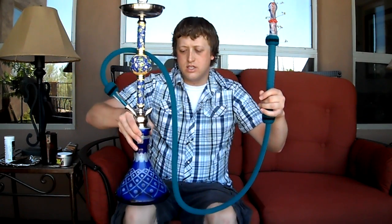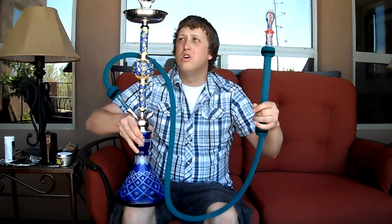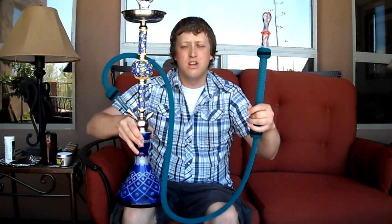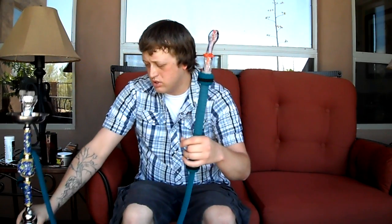Maybe someone can tell me what kind of hookah I have. It's just blue, not very tall, about two to two and a half feet. I'm using my Nemora hose and my custom mouthpiece from crownhookah.com. If you know what my hookah is, let me know — I don't know how to tell the difference yet. I'm kind of a noob when it comes to the hookah scene.